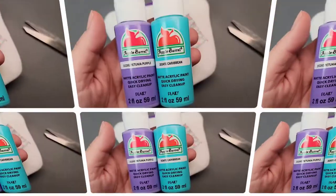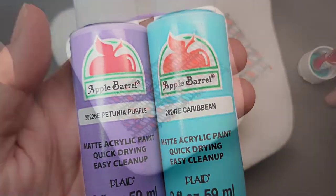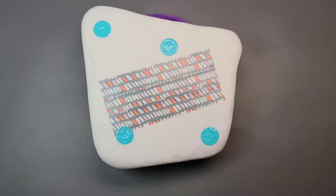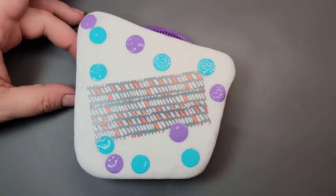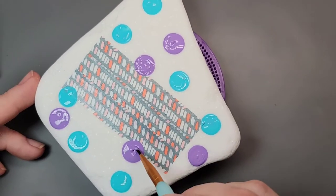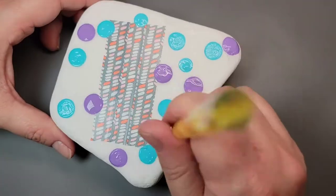Now that the washi tape is on the stone, I'm going to use petunia purple and Caribbean turquoise colors and do random dots all over the stone. I'm starting with the biggest dotting tool that I own and doing the turquoise and the purple, and then if you have any blobs or too much paint because the dotting tool is so large, you can swirl it in with a paintbrush like I'm doing here.